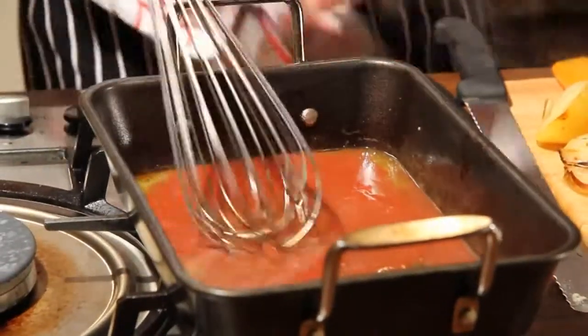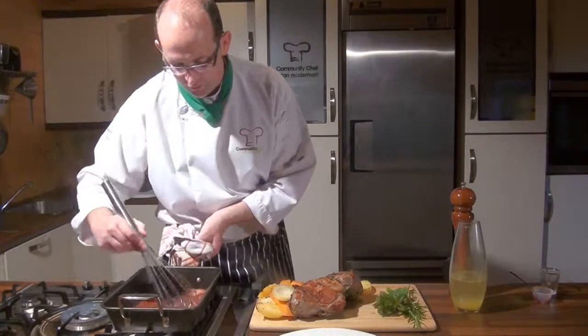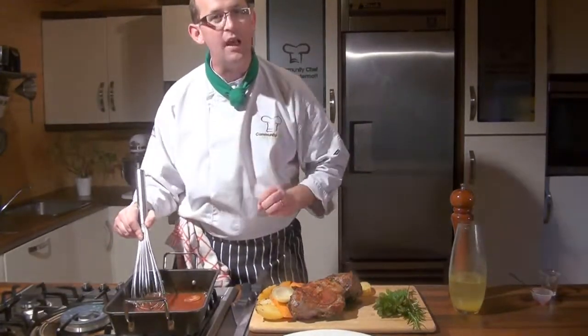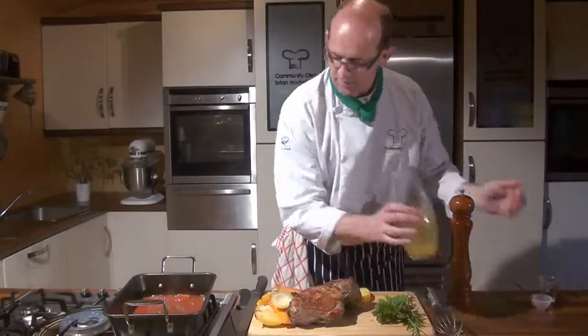Look at that thickening up — absolutely gorgeous. That's enriched by the tomato puree, and there are wonderful smells just coming off that lamb and those natural juices. It's all about fewer ingredients for me and more value in the lamb coming from your local butcher. Lamb smells absolutely gorgeous — it's so sweet.